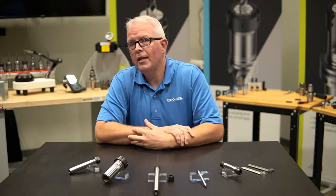Hello and welcome to RegoFix Tech Chat. My name is David McHenry. I am the Engineering and Technical Manager here at RegoFix USA. Today, let's talk ER extensions.